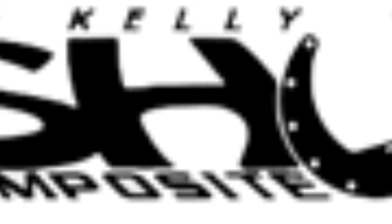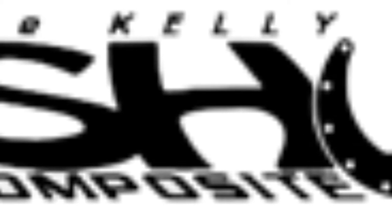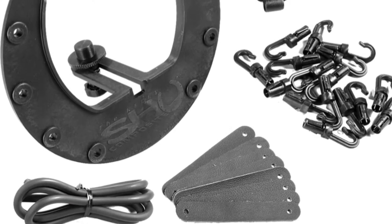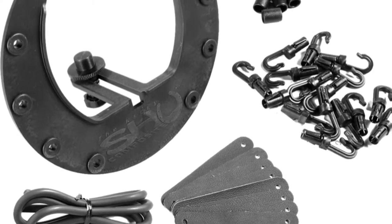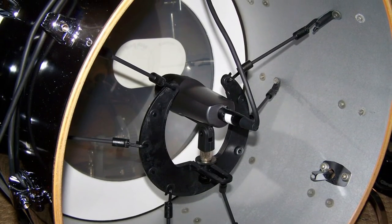The company also offers a lighter and less expensive version of the Kelly Shoe Pro known as the Kelly Shoe Composite. This is built exactly the same as the original Kelly Shoe System but just made of composite materials.